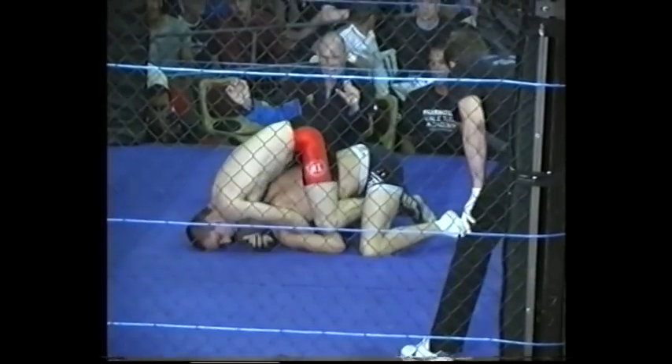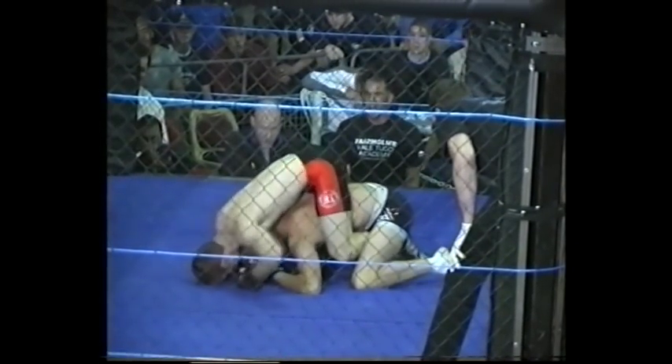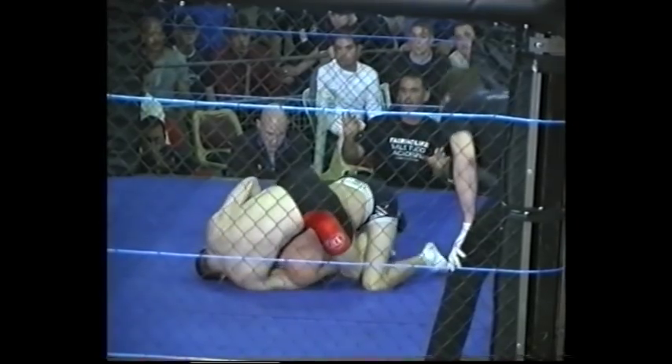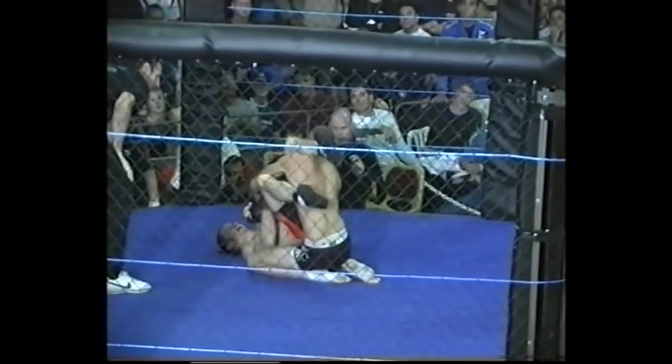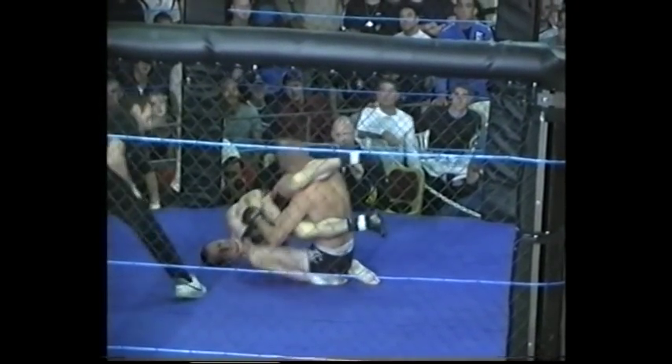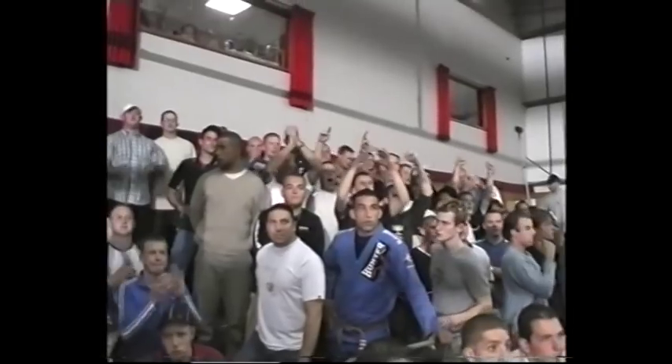Neil's got the back but he hasn't got his hooks in, so Ricky can get out of this. What a beautiful move — Neil's got an arm bar on Ricky. Ricky's trying to get out but it's strong. He tapped out. The arm bar came across at such an angle that if he didn't tap, he was just going to get popped. Neil takes it by the arm bar. Very, very good first round.